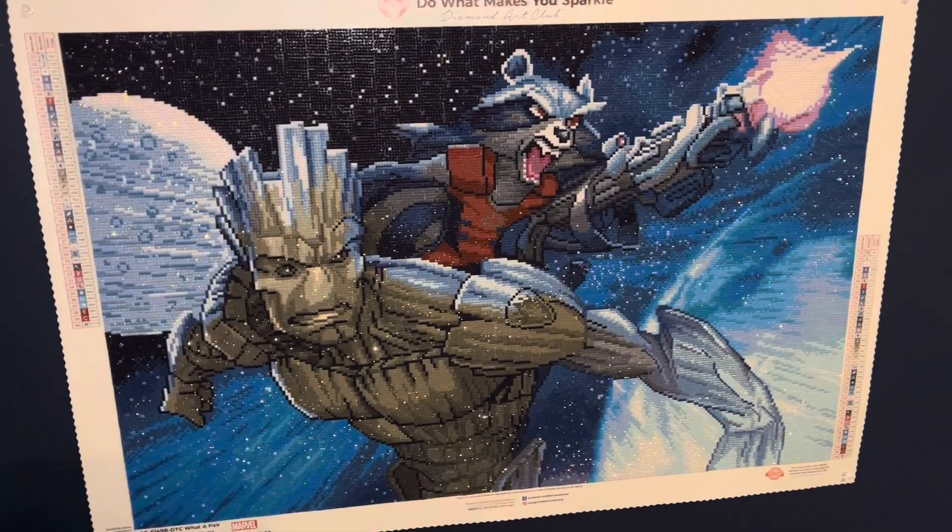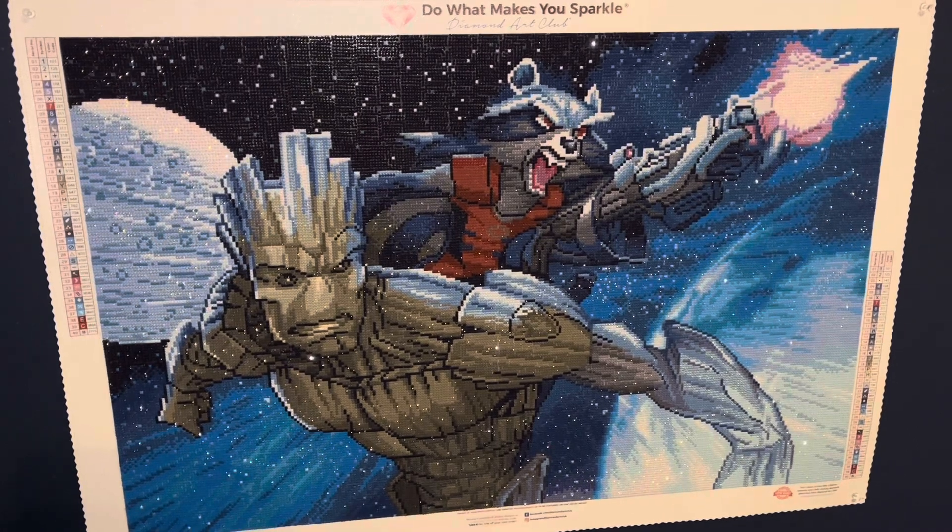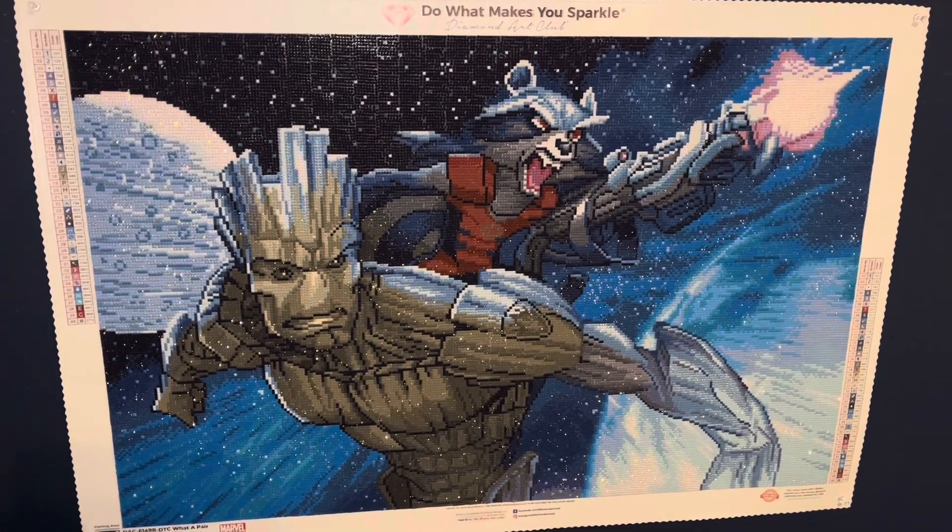Hello everyone and welcome to my channel. Today I have a quick post review of this diamond painting from Diamond Art Club. So let's go ahead and get right into it.